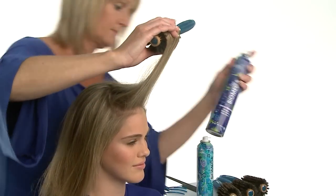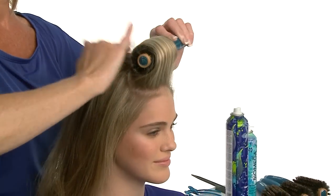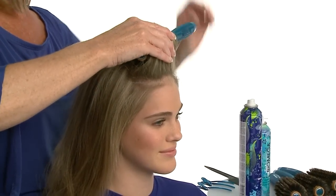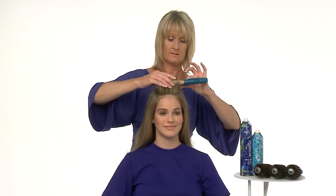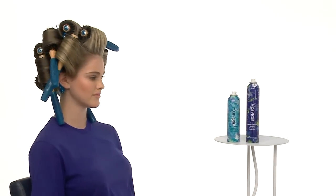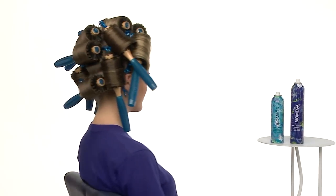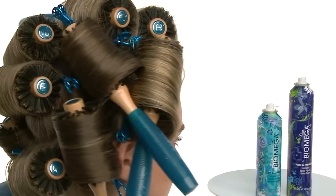We recommend respraying as needed to control shorter hair and keep the section united. Because the section was over-directed forward, the brush will sit squarely on base. We secure the section underneath with a long clip, then set the rest of the hair in a bricklaying pattern of alternating sections. This will help blend and conceal splits in the hair.